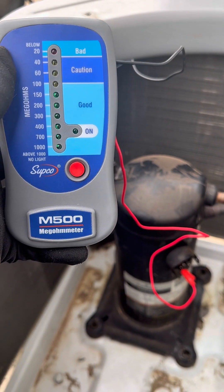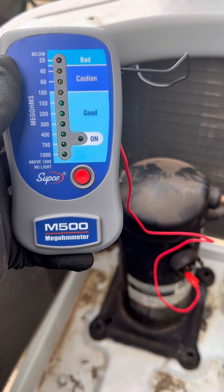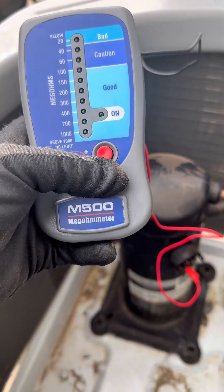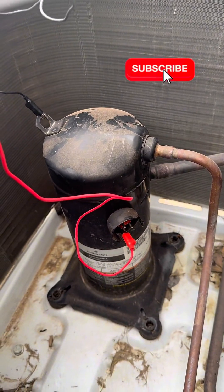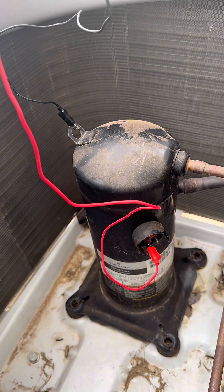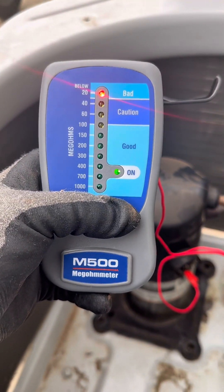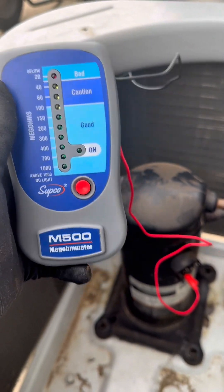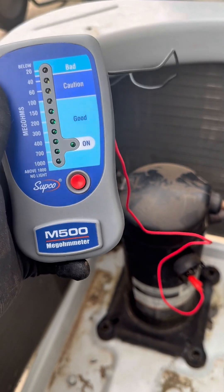I want to share this with you because I like this tool — you can show the customer that it's actually defective. So we just have it hooked up here. In this case, I'm on the run winding and ground. We press the button and we see that it's bad. The reason I like this is it's something that you can show the customer.